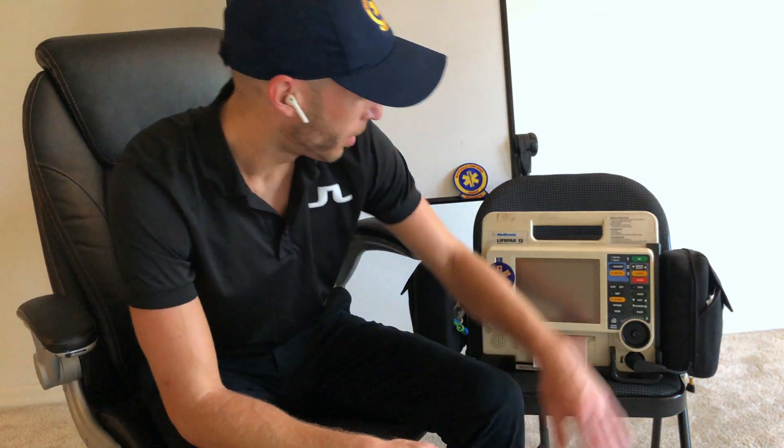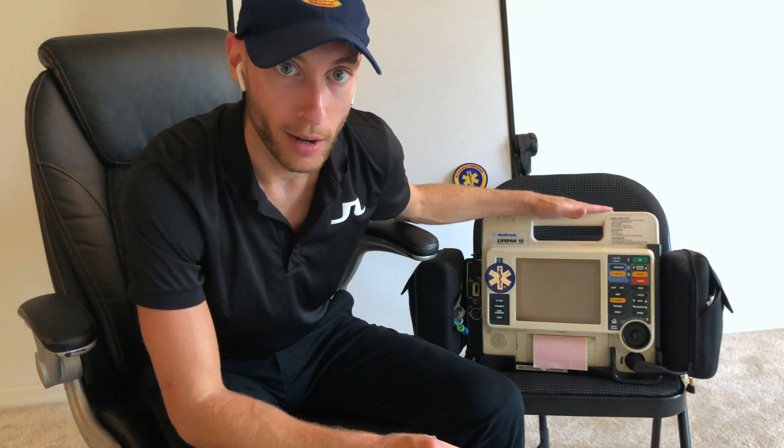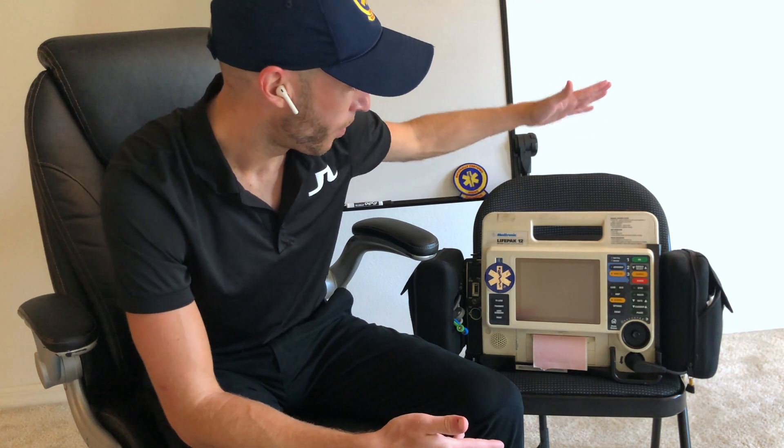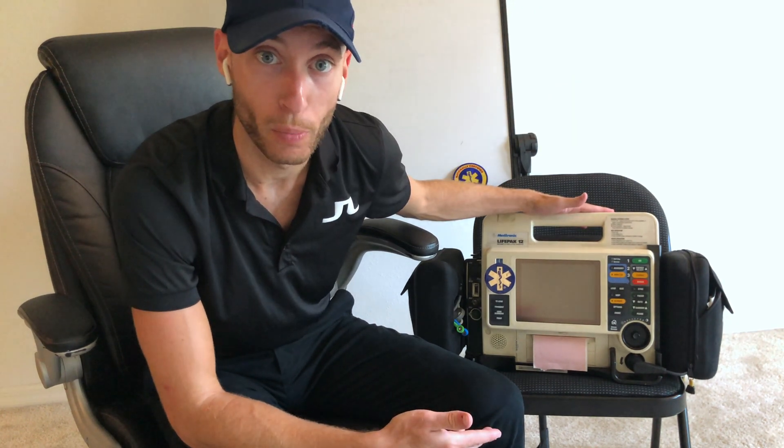Today we're talking about how to use a LifePack — how do you use a heart monitor. There's LifePack, there's Zoll, there's all kinds of monitors. Everywhere I've ever worked, I've used a LifePack. So we're going to talk about the LifePack, and I actually have my own LifePack 12 I just purchased here.